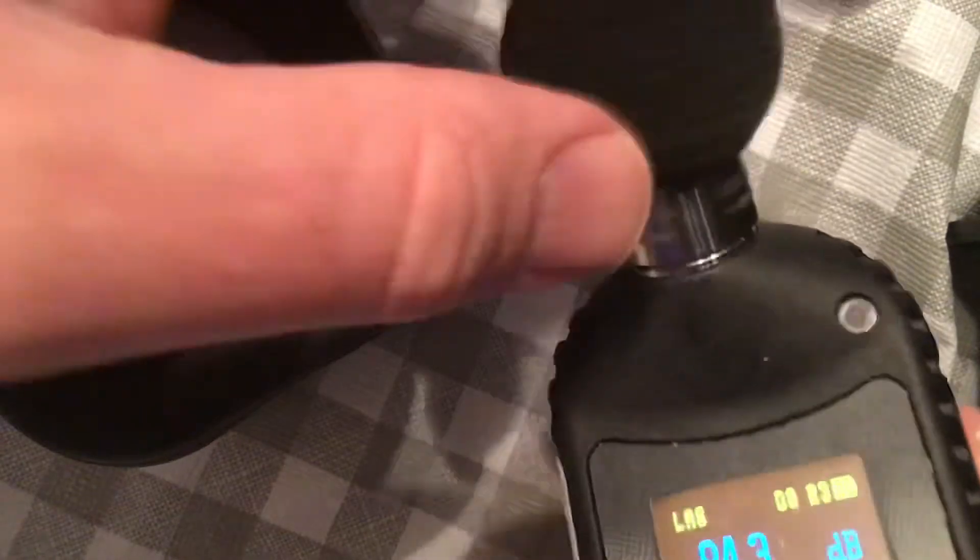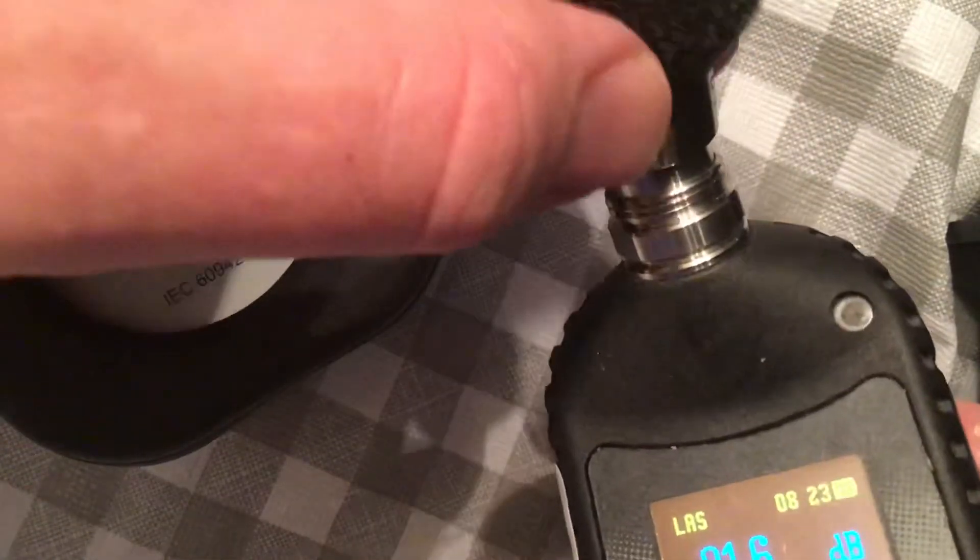On the non-intrinsically safe version, it's just a magnetic coupling so it just pulls right off.